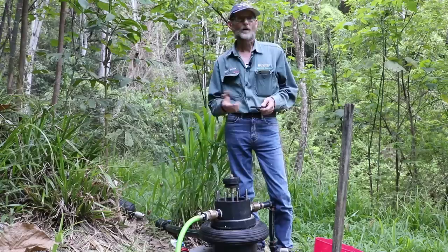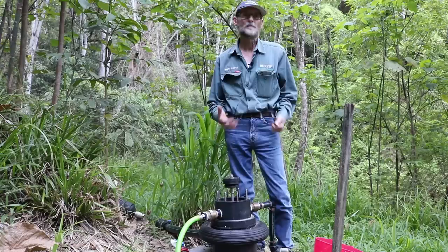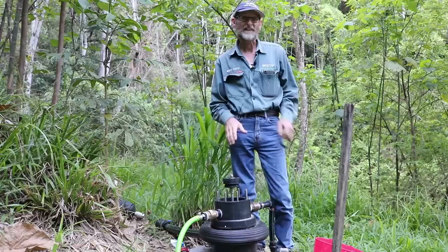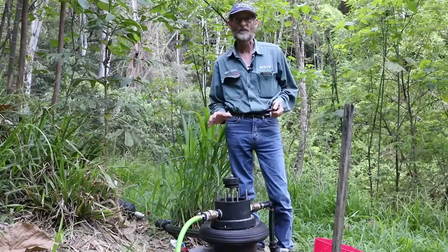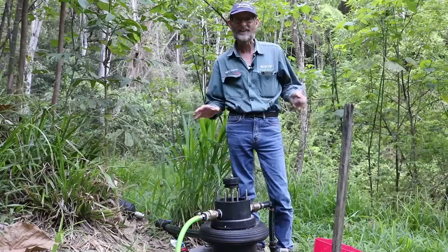No other pumps on the market can do that. We call this pump a pressure amplifier or a perpetual piston pump. One of the most unique things about this pump is it works off free energy — gravity, water and gravity. No electricity, no fuel needed to drive it. You can put this pump anywhere in any location as long as you've got flowing water and it will pump water for you.